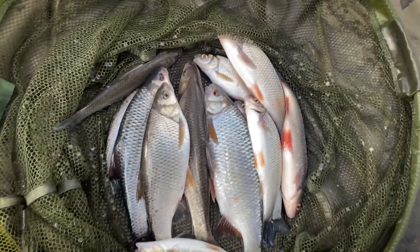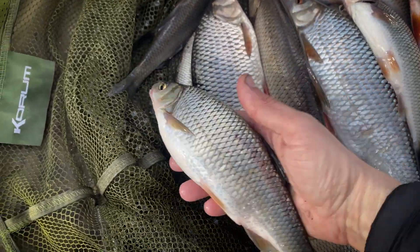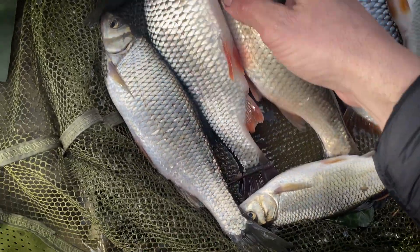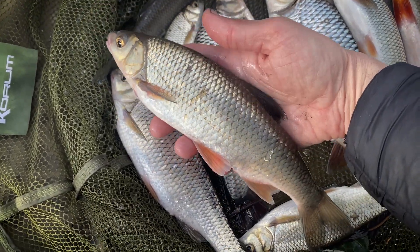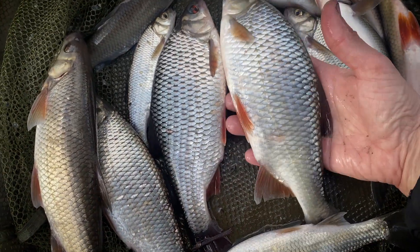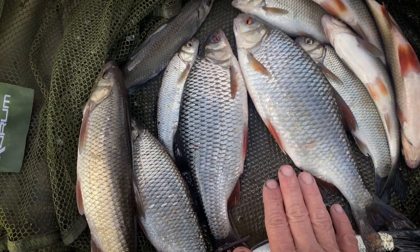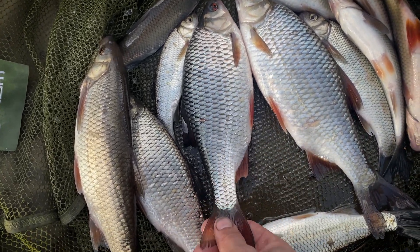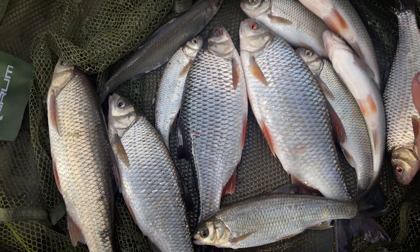There we are — some very nice roach, all of these on the grub feeder on little short rigs. I'm going to lengthen that to see if we can get a bigger one. Some lovely roach — that's quite a nice one — but we're hoping for bigger than that. I'm going to make some changes to see if we can make that happen. Let's get these back.